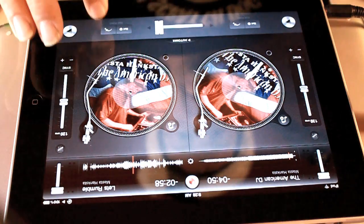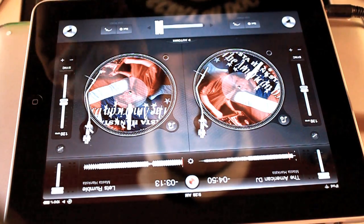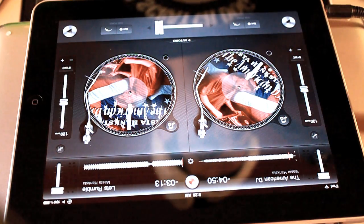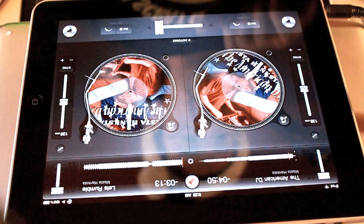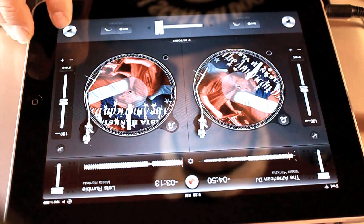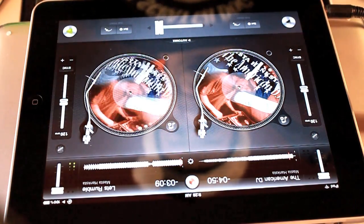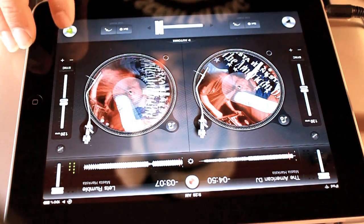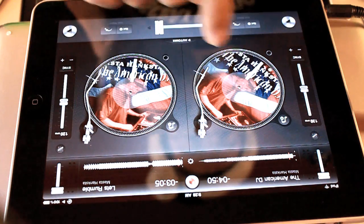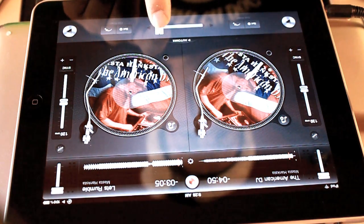I have a song called Let's Rumble on the right track here — that'll be on your left. And I have the American DJ song on the left track — that would be your right. So I'm going to mix the American DJ song with Let's Rumble, and I'm going to show you how to mix on DJ.